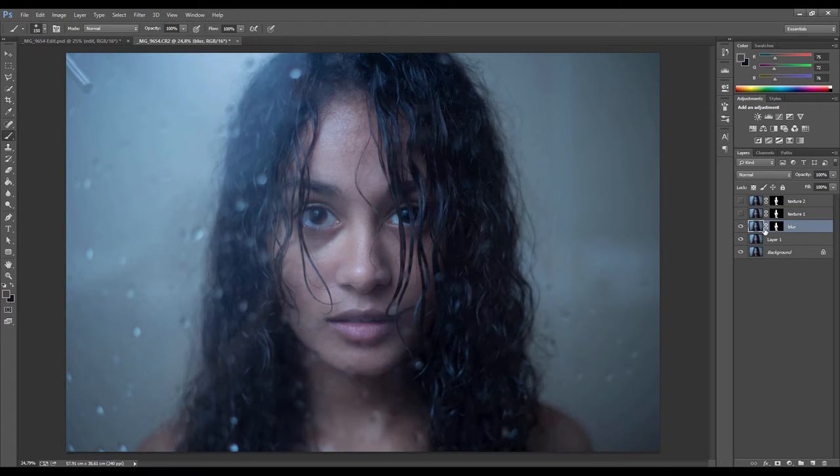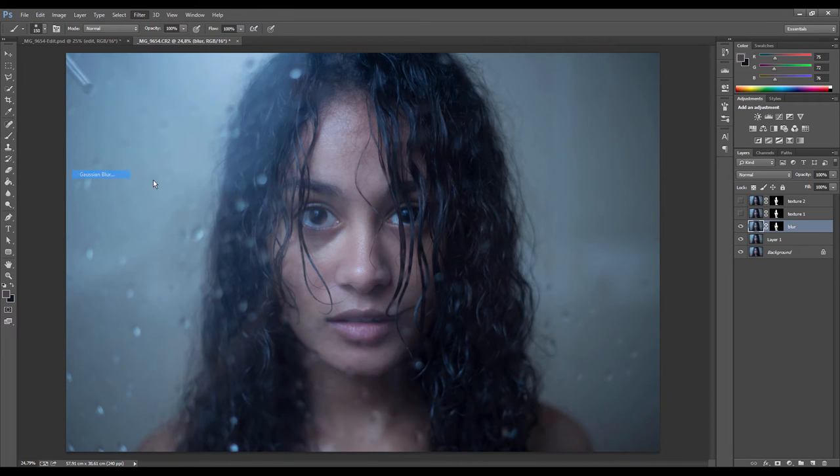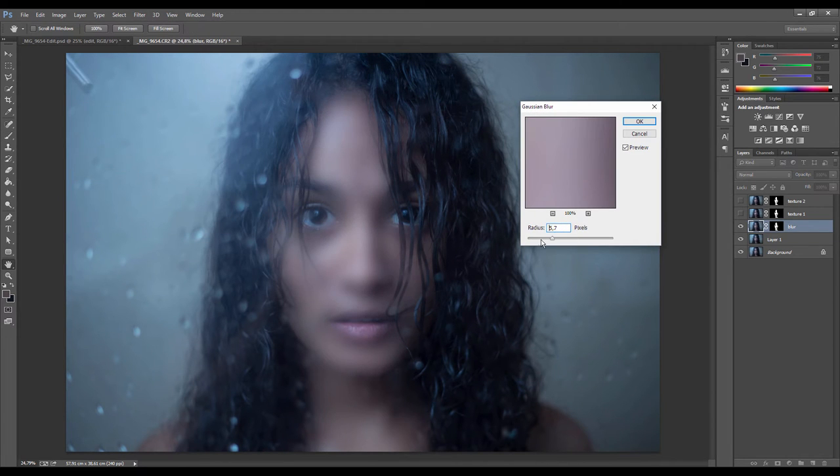With the blur layer, we're now going to blur the skin out. Go to Filter > Blur > Gaussian Blur and play with the amount of pixels until the skin blurs out so you don't see any more discoloration or unevenness — you just want to smooth it all out, almost like porcelain. A good ballpark is generally between 40 to 60 pixels. You don't want to go too much because then it becomes one massive haze.